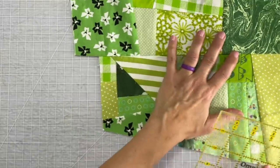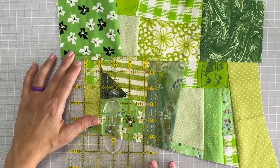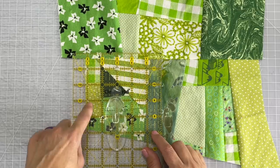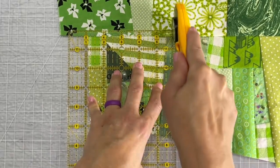Now we're going to cut all of our four-and-a-half-inch blocks out of all of our colored crumb quilting fabric. Eventually though these blocks will get cut down to four inches when we get them connected to the other blocks.